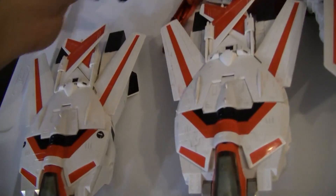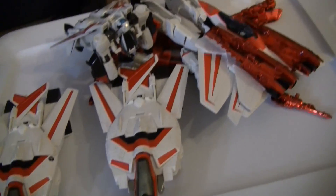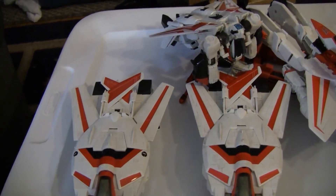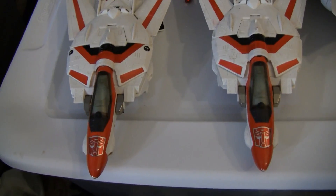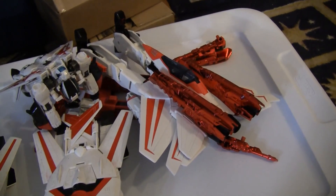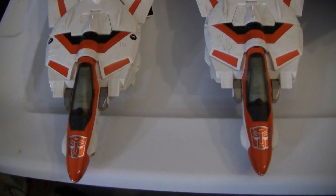They should do another one at Leader class where it doesn't have a big jet on the back. I like him — it was 50 bucks, so $48 is a good deal. Don't go any higher than that. Anyone saying it's worth $60 — it is not worth $60. That's the limit. So there you go, Jetfires!